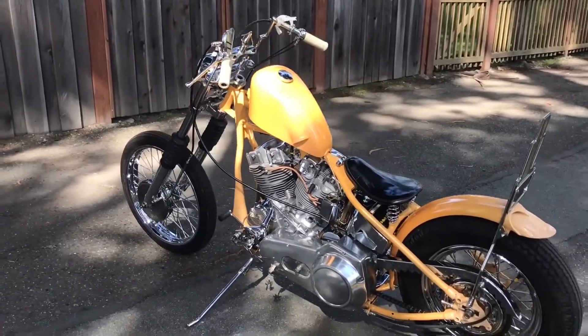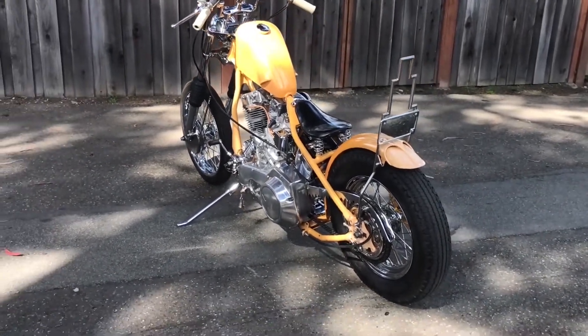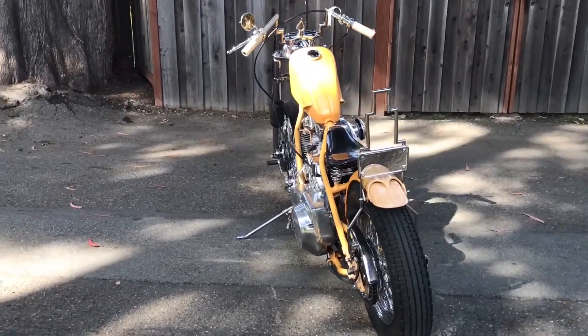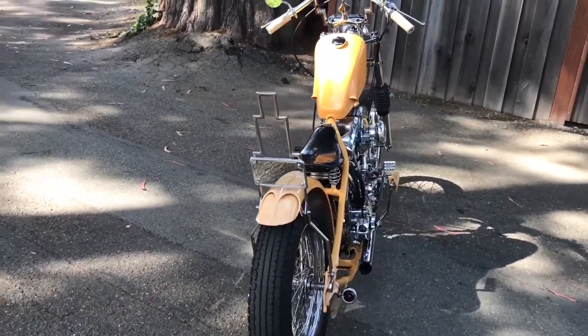A lot of parts were polished on this bike with an old polisher — belt driven, small motor, 4 inches — and it took way too long. That thing was gruesome, but it was my grandpa's old polisher, so that means a lot to me to be able to use it and spend that extra time on it.